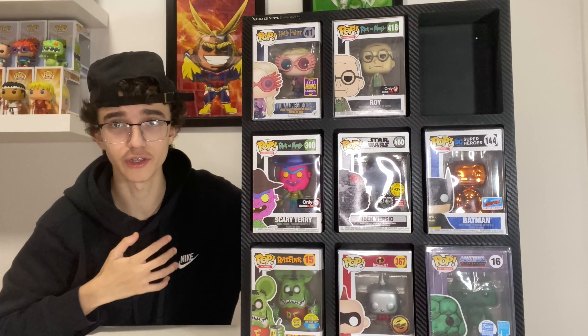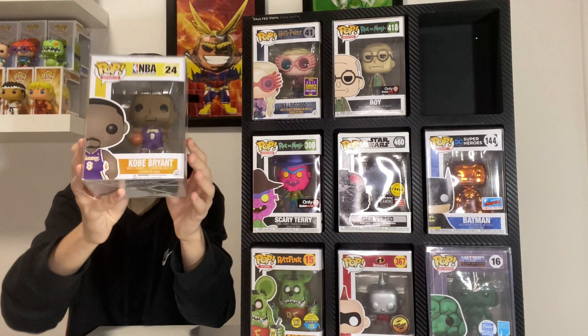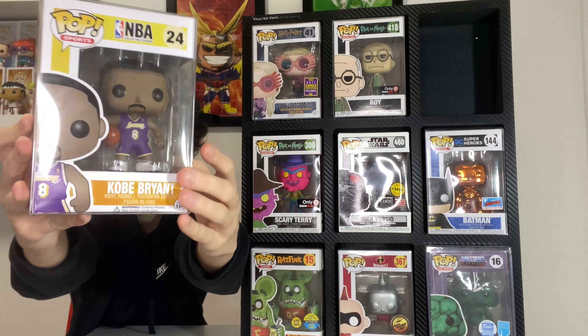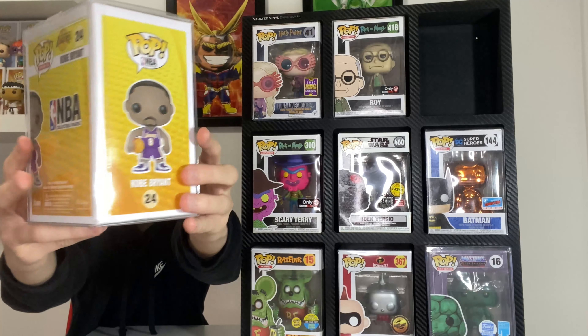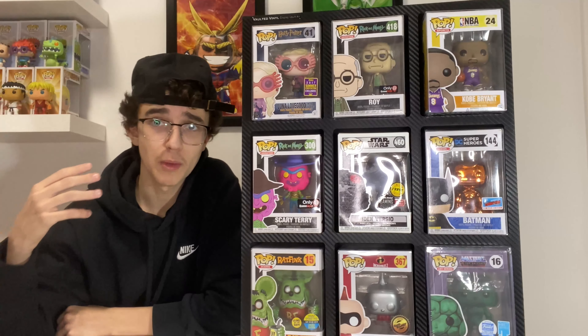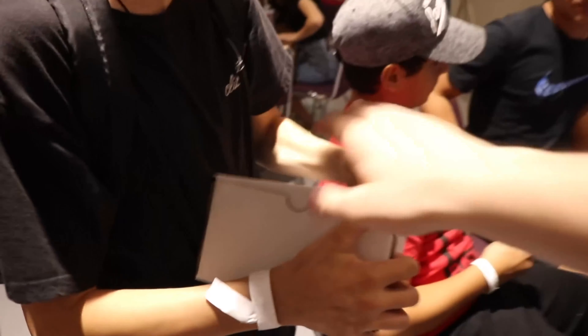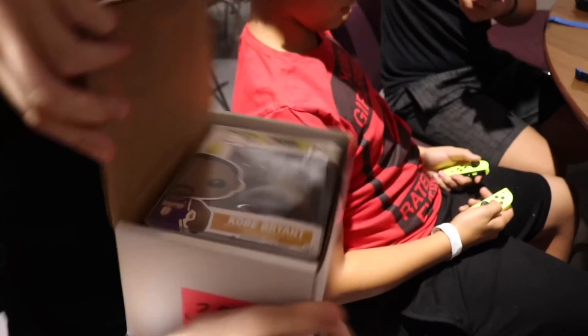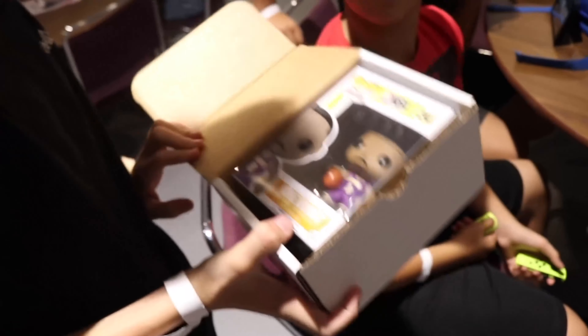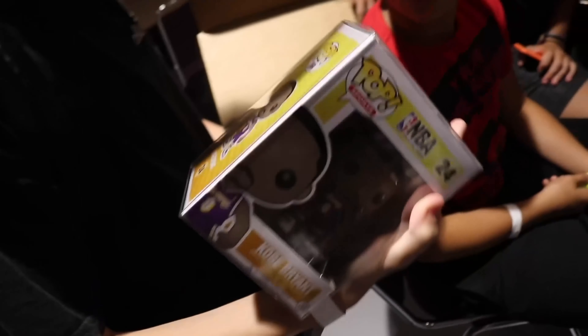Next is a more recent pop — the Iden Versio GameStop exclusive Gaming Greats chase. This pop is currently valued at $80 Canadian. I got it from a mystery box battle with Tristan, which honestly just blows my mind considering how I came across it.